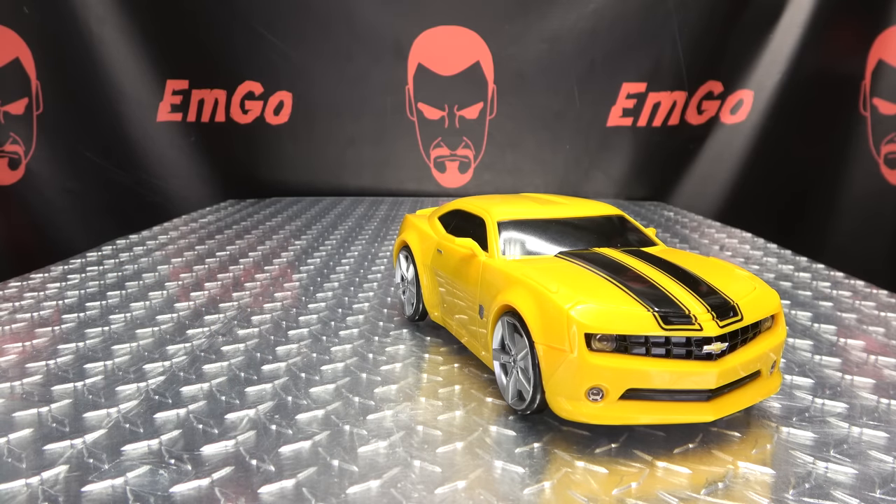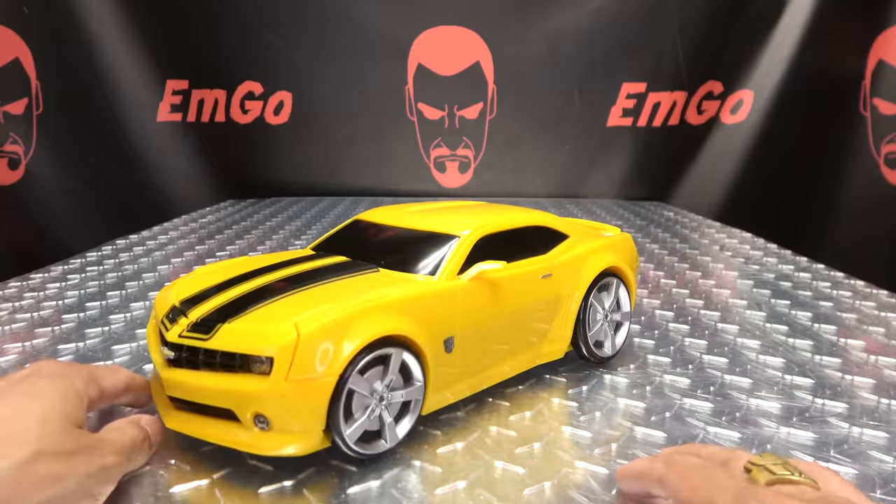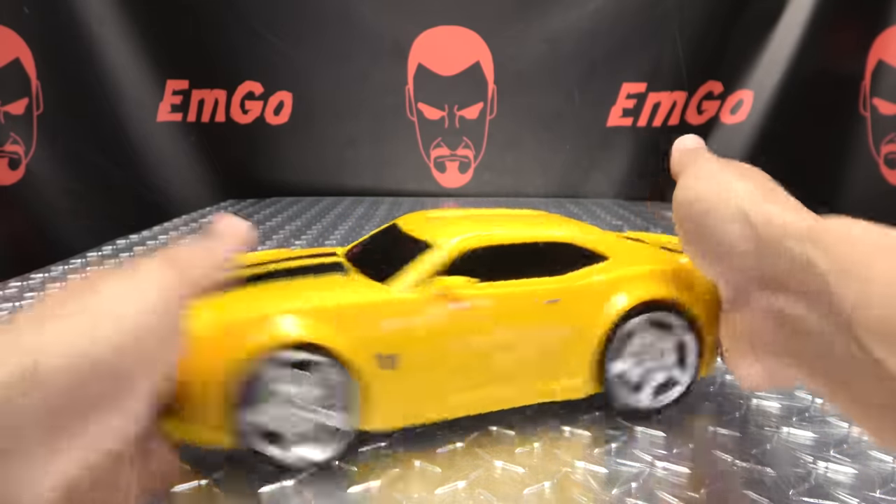Barricade does roll, as rolling things should. And that is basically it for the vehicle mode, so let's get down to transformation.